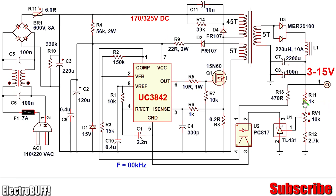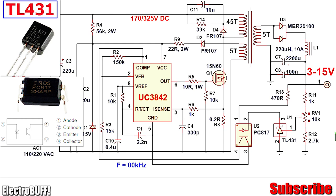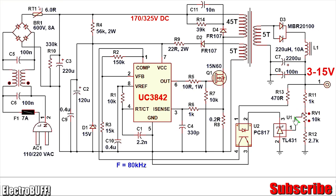Feedback regulation is by means of potentiometer R11, RV1, and R12, and the precision regulator IC TL431. Depending on the position of the wiper of potentiometer RV1, if the output voltage rises to a point where there is about 2.5 volts at the TL431 reference pin, the TL431 will conduct and allow current to flow from the output through a resistor, through the internal LED of the optocoupler, through the IC, and to ground. When the internal LED of the optocoupler turns on, its output transistor is triggered, connecting the compensation pin 1 of the IC to ground. This disables the output at pin 6, preventing further voltage build-up at the output — this serves as voltage regulation.